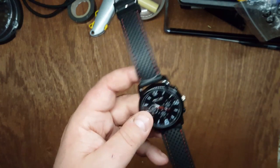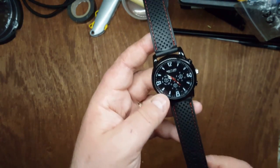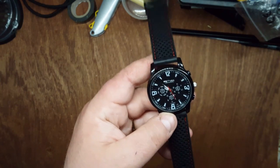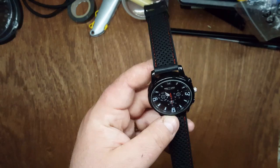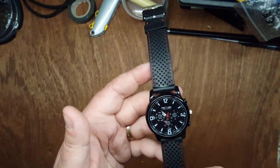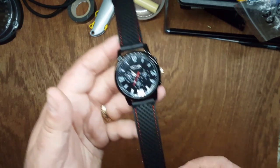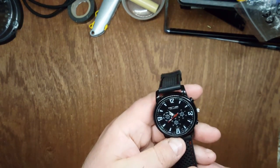That's $2.42 — about two euros — with free postage and packing. It has a vaguely Hublot slash Tag Heuer look about it, but obviously isn't. To be honest, it's just a cheap watch and it does the job. Bye!